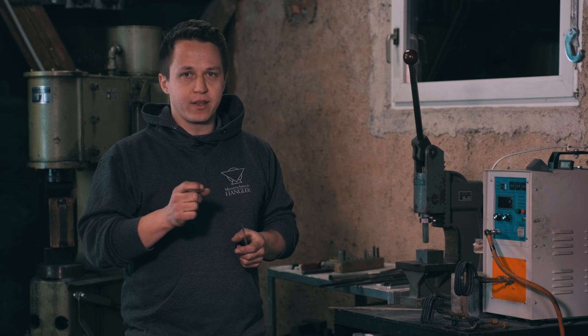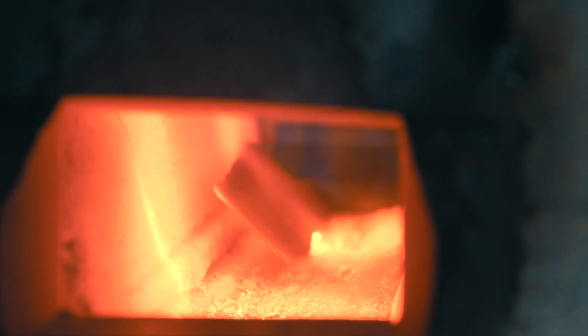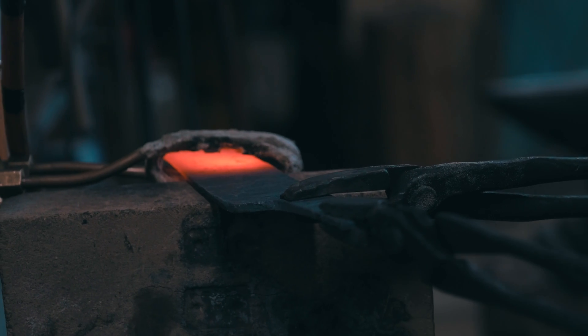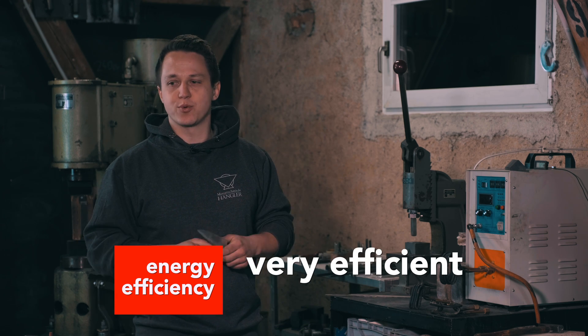If you work with single knives and don't do large batches, this is perfect — you don't need to heat up 10 kilograms of furnace. You only heat up the knife and it's done in a couple of seconds. In terms of efficiency, it's hard to beat, especially with small pieces and non-batch work.